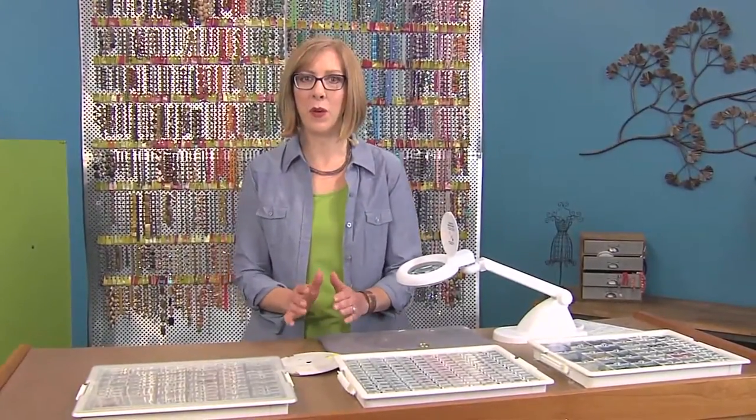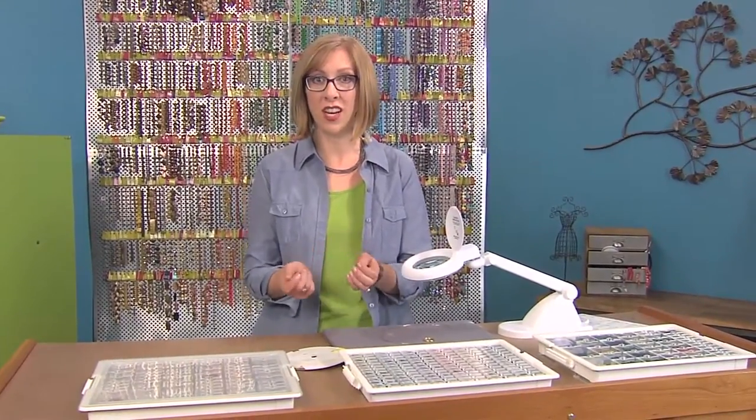Our beading lesson today is about organizing your supplies for maximum efficiency, so when creativity strikes, you can get right to work. You always are looking for that creative inspiration.